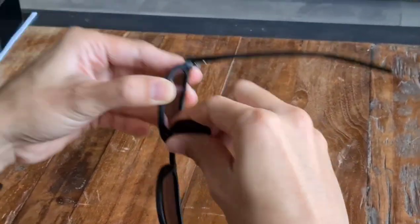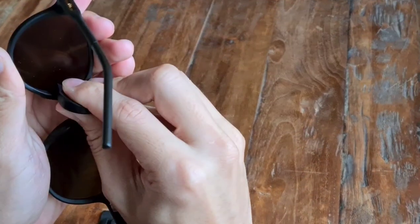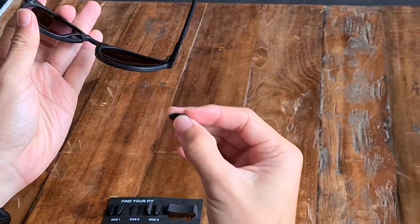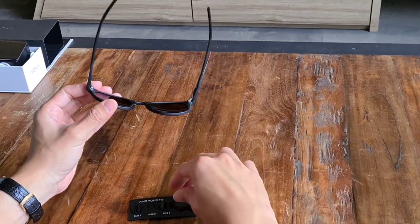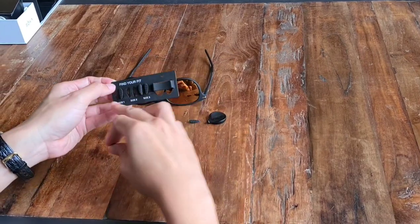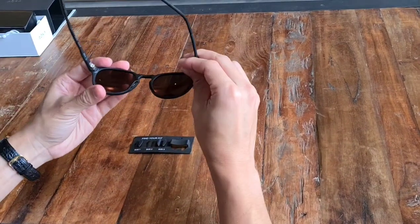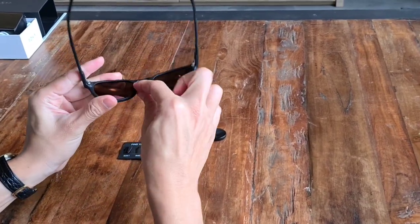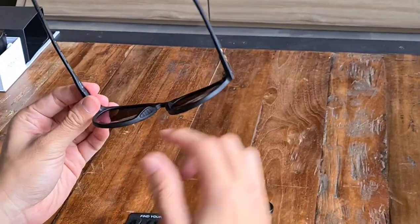What you simply need to do is pop it up. There you go — with a simple click, the nose pad falls right off. And if you want to change one, you just need to pick the new one. Make sure you have the right side — that's the left and the right, so make sure you get the correct one. Mix it over and just snap it back in. There you go — you've just replaced the nose pad.